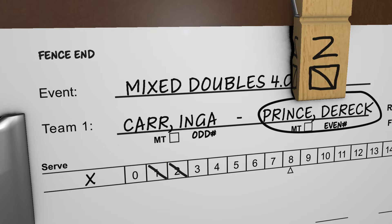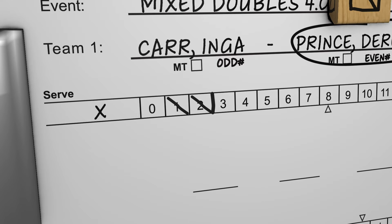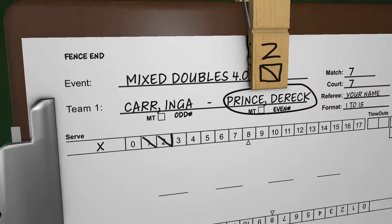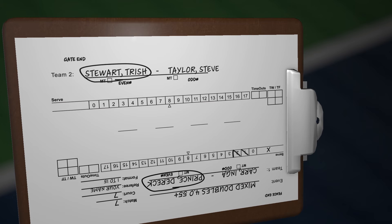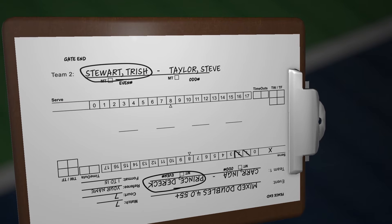Let's say Team 1 loses the next rally. To record the side-out, a vertical line is marked on the right side of the last point scored. The side-out mark is between the 2 and the 3. The server clip is removed and the clipboard is rotated 180 degrees. The clamp faces the new serving team's end.